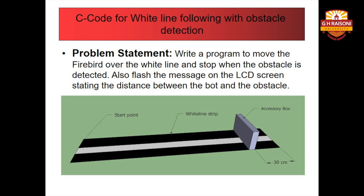Also, flash a message on the LCD screen stating the distance between the bot and the obstacle. In the figure, you can clearly see a start point and an obstacle. For example, the distance of the accessory box from the start point is 30 centimeters. There is also a white line strip which will be followed by the bot to make its way through.